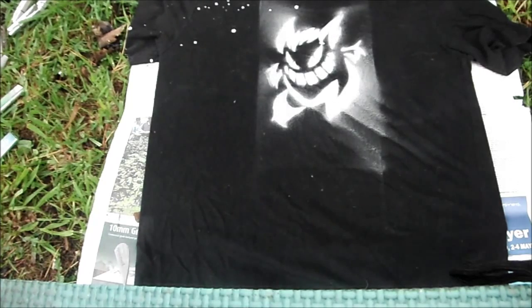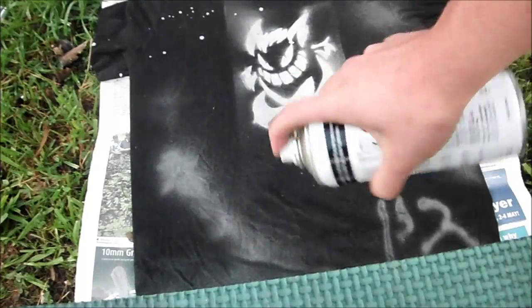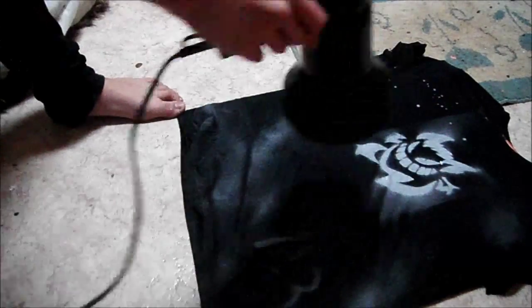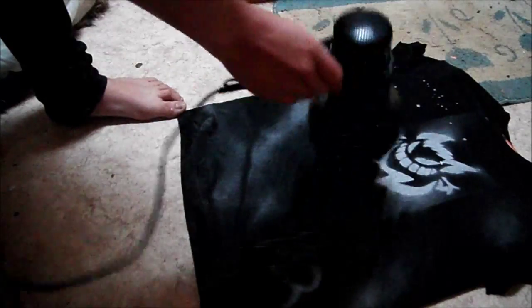Being an impatient idiot, I decided to take the stencil off really fast and messed it up. So what I'm going to do now is spray lightly around the stencil to make it look like the spots and dribbles actually belong on the shirt — improvisation! To speed up the drying process, take the shirt inside and dry it with the hairdryer on the highest setting.